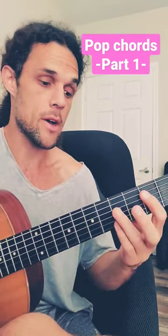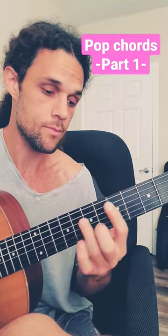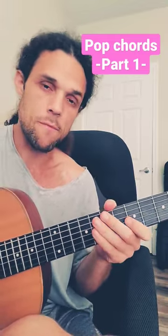Then pick some random chords — how about one, three, two, six. And then maybe apply some sort of picking pattern.